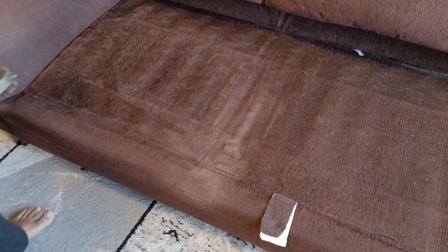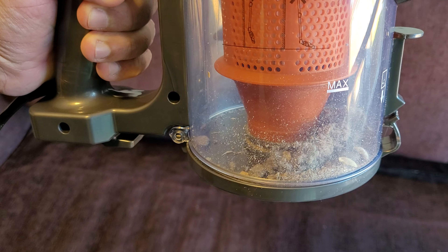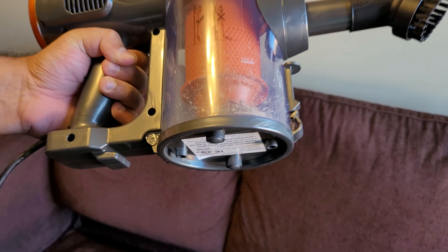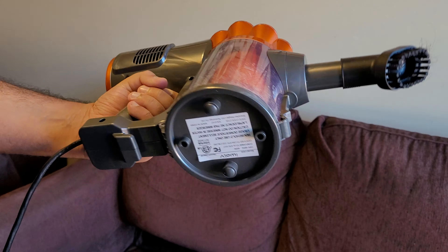You can see the half of the sofa that I have cleaned looks in much better condition compared to the other part that hasn't been cleaned yet. All the small particles have been picked up by the vacuum on this side. I think it really works well — you can see all the dust and dirt accumulated here. You can also use it in your car to clean car seats and the carpet inside. I really like the size of this — pretty compact and lightweight.